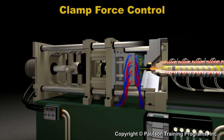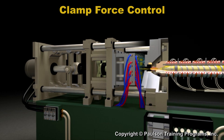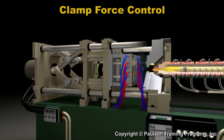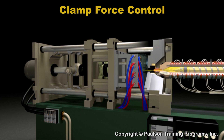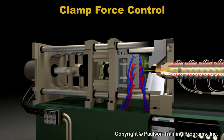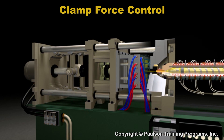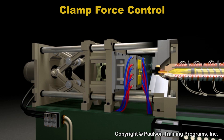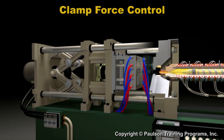Clamp force is another control adjustment. This is the amount of force that holds the two mold halves shut, measured in tons or metric tons. The clamp force builds up when the moving platen pushes the mold halves against the stationary platen.